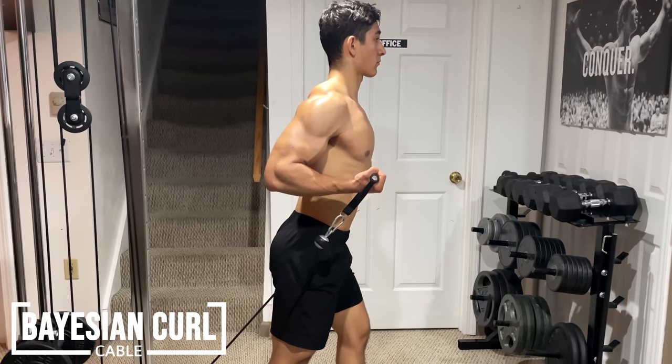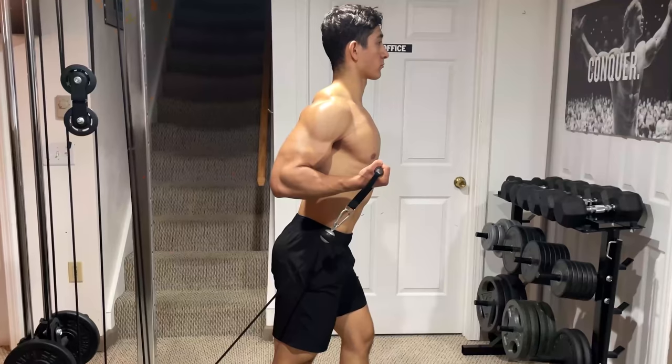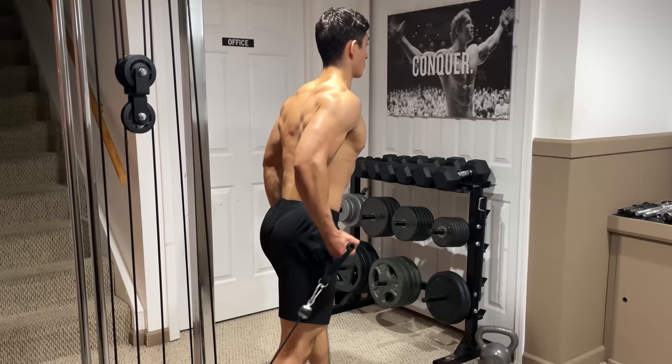Finally, with cables, is the Bayesian cable curl. Adjust the head of the cable to lower the hook down and attach a handle to the machine. Then, with your shoulder extended behind you, drag the weight up to your armpit while keeping your elbow locked in place, and resist the weight back down by fully extending your arm.